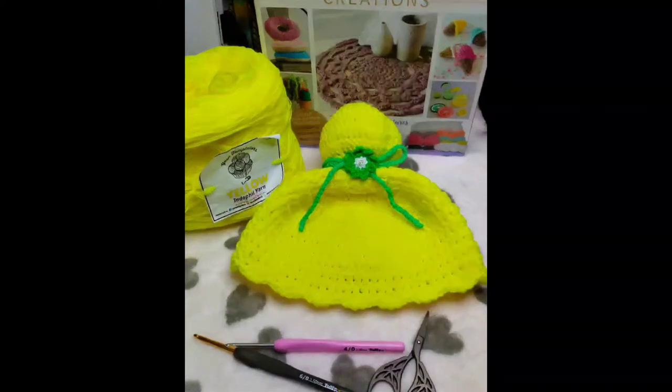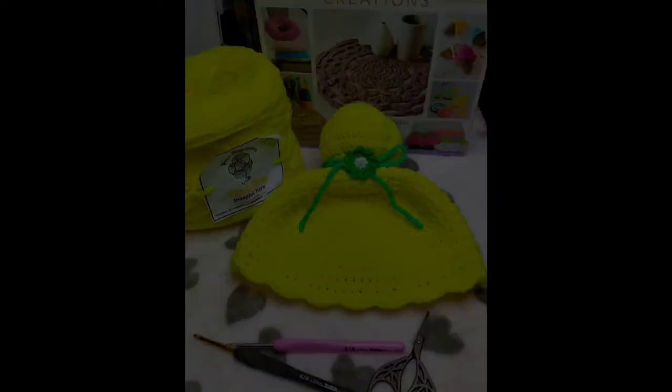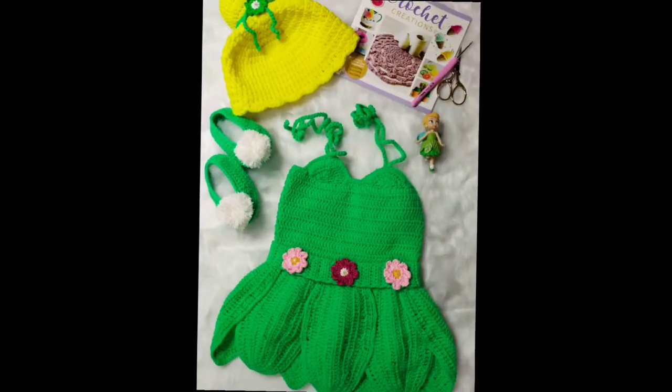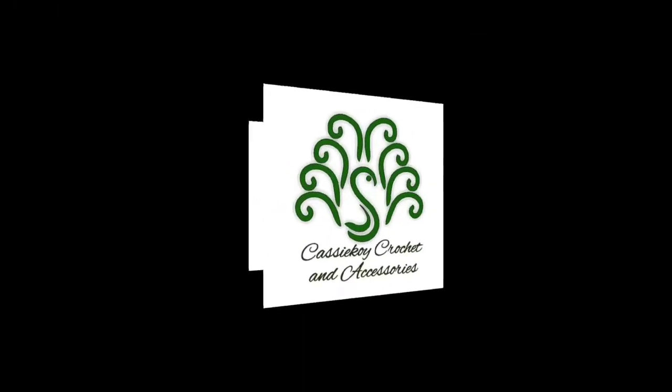Hello everyone! Welcome back to my channel. This is Cynthia Oliva of Kasi Koi Crochet. In this video, I'm going to show you how I made my Tinkerbell inspired crochet hat.